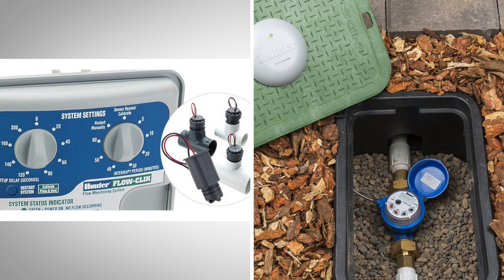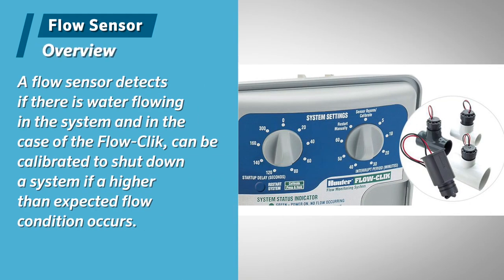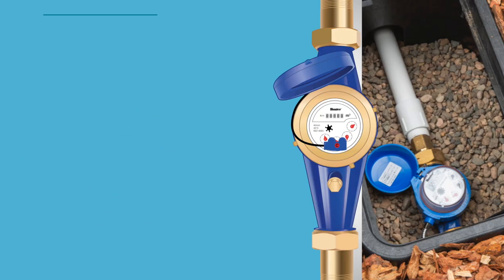First, let's discuss the difference between a flow sensor like the Hunter Flow Click and a flow meter like the Hunter HC Flow Meter. A flow sensor detects if there is water flowing in the system and, in the case of a Flow Click, can be calibrated to shut down a system if a higher than expected flow condition occurs. A flow meter measures the actual flow in a system and, when used with a controller like the Hunter HPC, it can provide station level flow monitoring for reaction to high and low flow conditions.